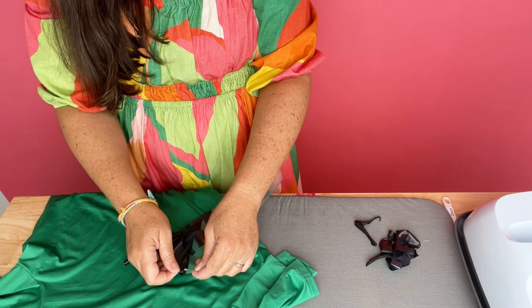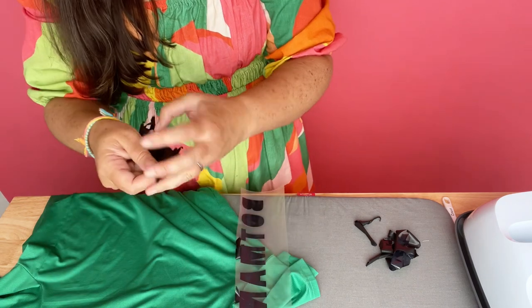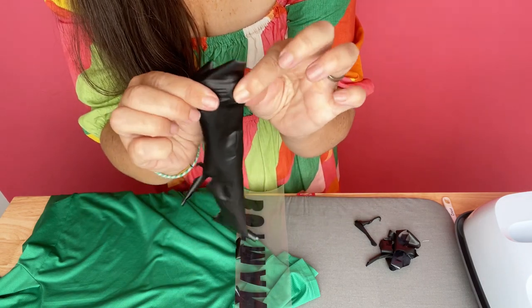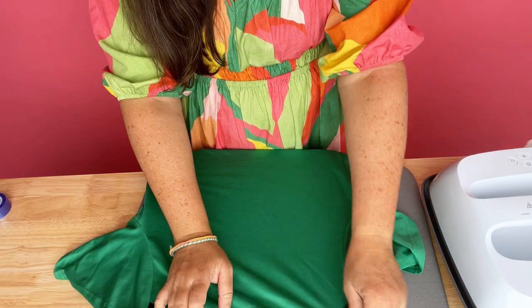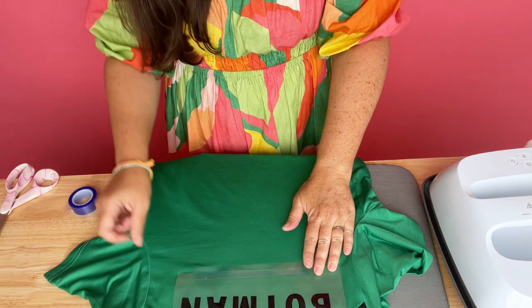All I did was pick a font that I thought looked a lot like one that would go on the back of a jersey, and of course I printed it. When weeding it, I realized that the material has a very nice stretch to it, so it's going to move with the fabric of the jersey, which I really like about it.